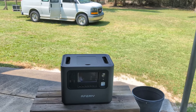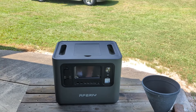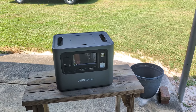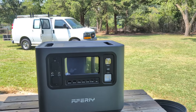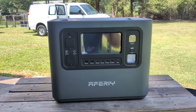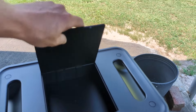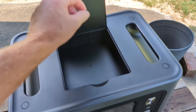Holy cow, it is a beast. Afiri contacted me and asked me if I would like to review it, and after I read the brochure, I thought: how can they sell this at such a good price? It's got the features I look for. I'm not a brand snob, so I started looking at all the features it has and I thought I have got to check this out. It's got a compartment up here where you can store all your cables so you don't lose them. That's brilliant.